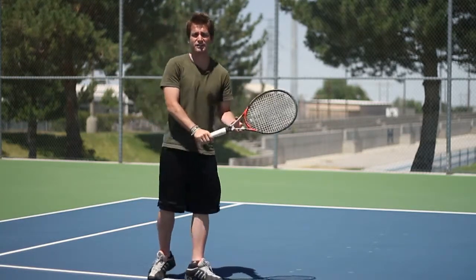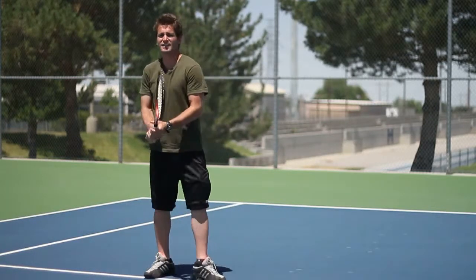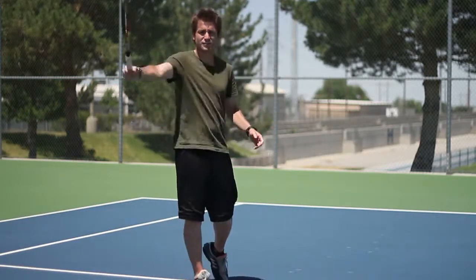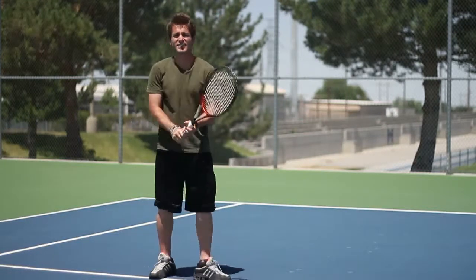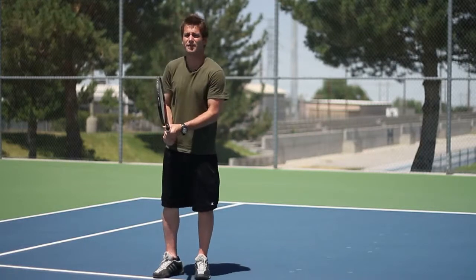Now again, when you just get out and practice, that's what it should look like: turn, pivot, and swing. Again: turn, pivot, and swing. Now let me show you what it looks like hitting the ball.